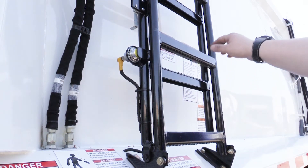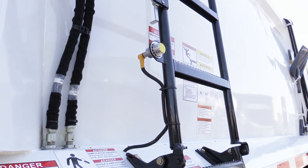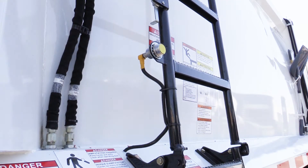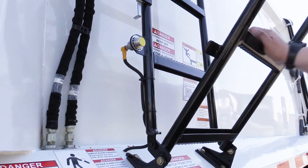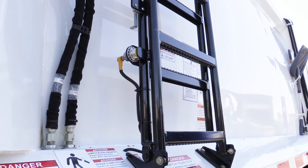Next we move on to our access ladder proximity switch. Any time the ladder is not in the stowed position, all hydraulic function is disabled. Having the access ladder in the down position is the equivalency of engaging the cab emergency stop.